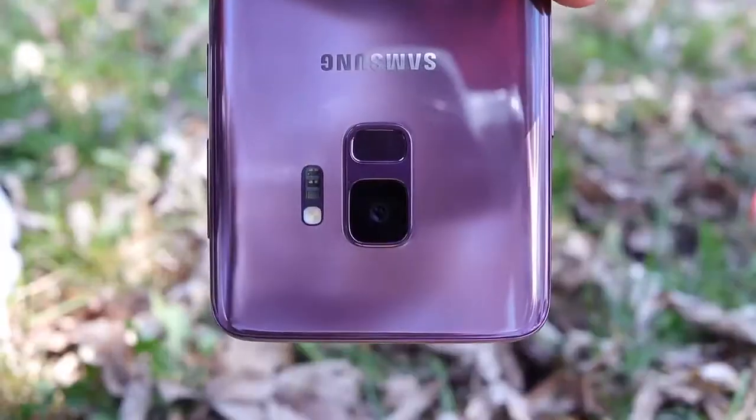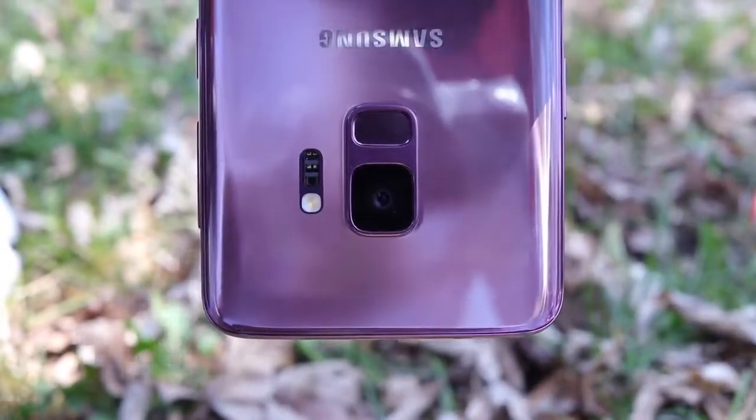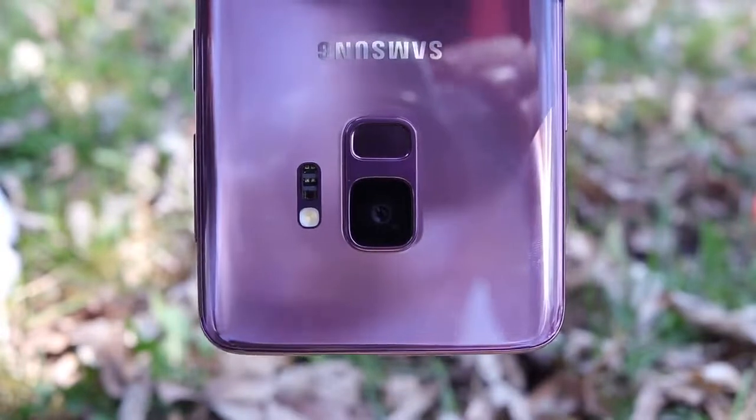We're not going to talk too much more about the camera because I've already talked about it a ton. I did a Galaxy S9 Plus versus iPhone X comparison — this is really the story of the camera reimagined. If you never need that telephoto lens, you're basically getting one of the best cameras the market has to offer today. However, this phone does shoot a little bit soft.